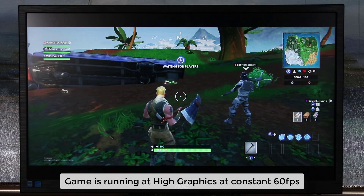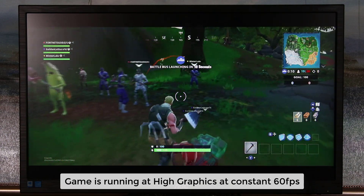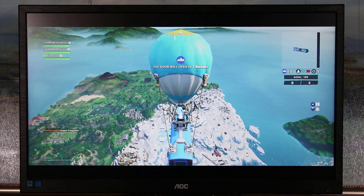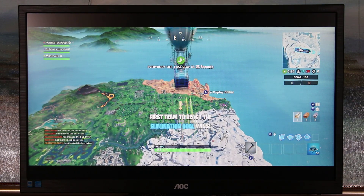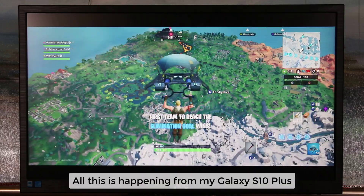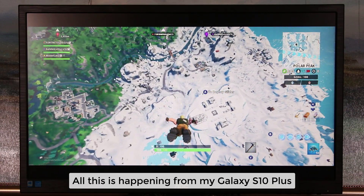Right now I have the game settings set to 60 frames per second, and it's running at almost 70 to 75 percent graphical detail. The game is loading and about to send me to the battle bus launch. Here we are — six seconds to open the door, press A to jump, and we're going down. Everything looks amazing with all these details, and the game is running smoothly on a large 1080p screen.